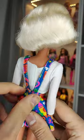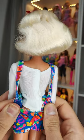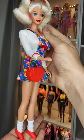Barbie has red starship earrings and her outfit consists of two separate pieces: a white long sleeve and a printed overall skirt. She's super cute. I hope you enjoyed this flashback to the 90s.